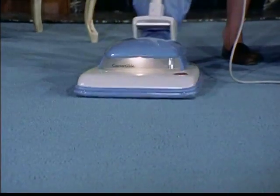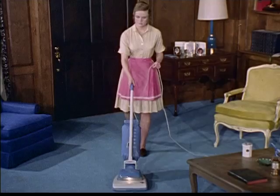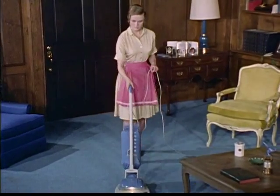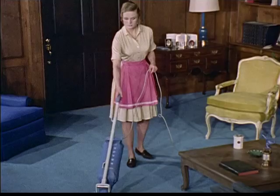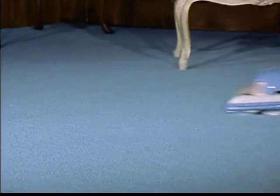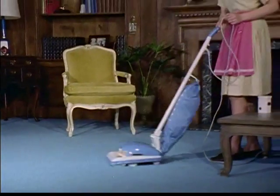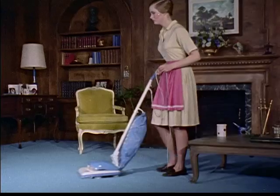One point that is often missed by today's housewife is that the good old-fashioned upright cleaning machine offers an important advantage over other types. Brushes loosen dirt particles and bring them to the top of the pile. And the revolving brushes return the pile fibers to their original position, which will also help prolong the life of your carpet.